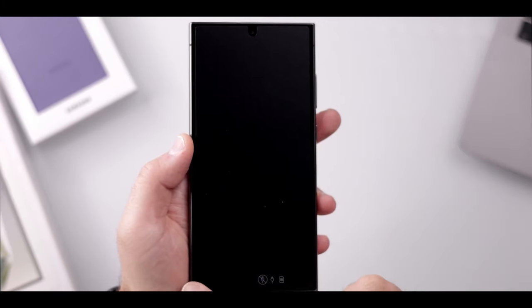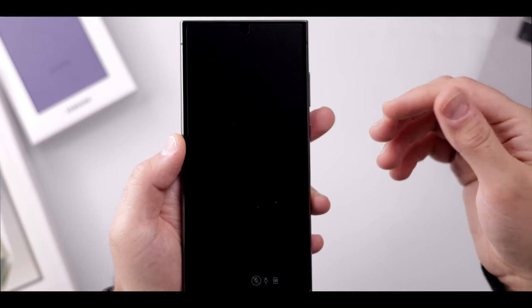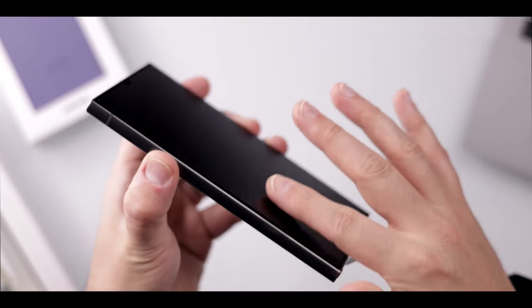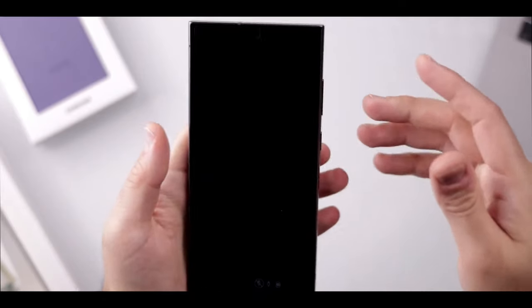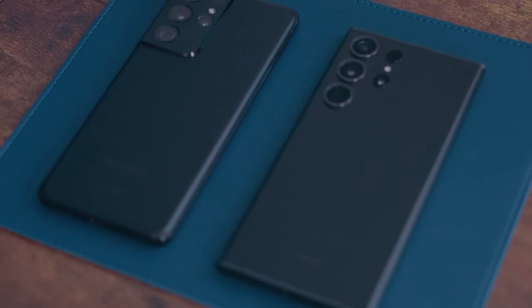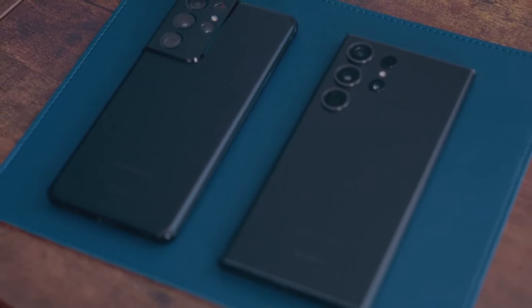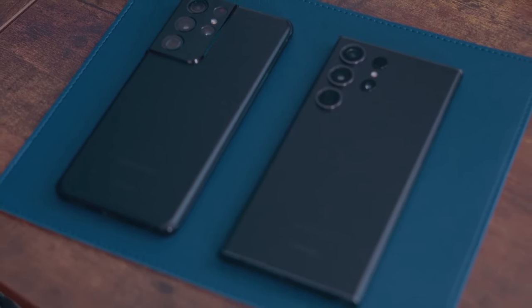One exciting feature is real-time two-way translation of calls within the native phone app, with support for 13 languages at launch. For face-to-face conversations, the phone can also perform live translation of voices and text. Like on the Google Pixel, you can transcribe a conversation into text with speaker labels, and the AI can then summarize that into notes for you.